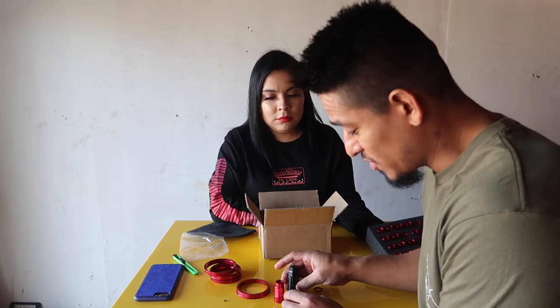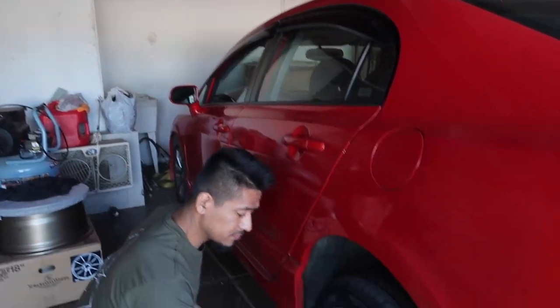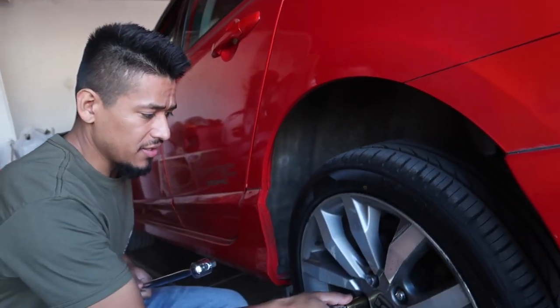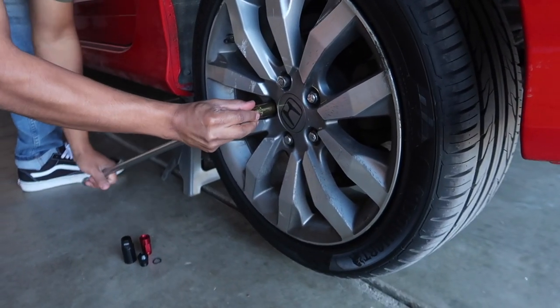I'll be showing you guys how to install this. We've got our breaker bar here and our socket here to take off the previous lug nut. I'm going to set this in here and loosen that up real quick.